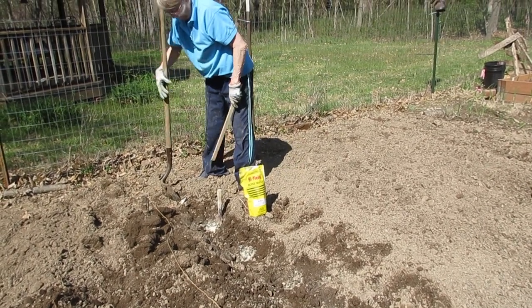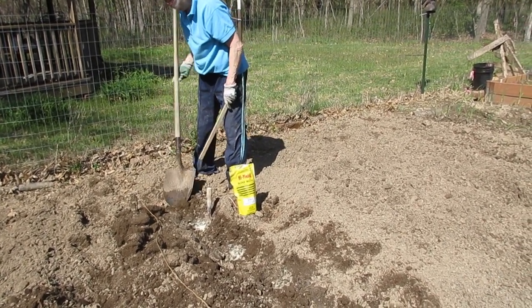Got another row ready. Two more to go after this. I'm going to put you another one in here.